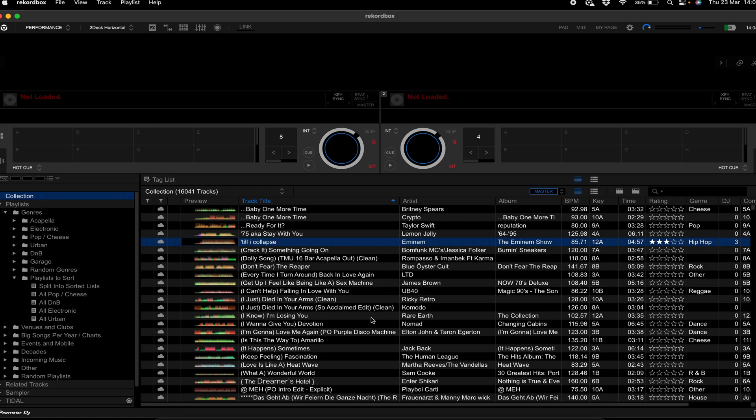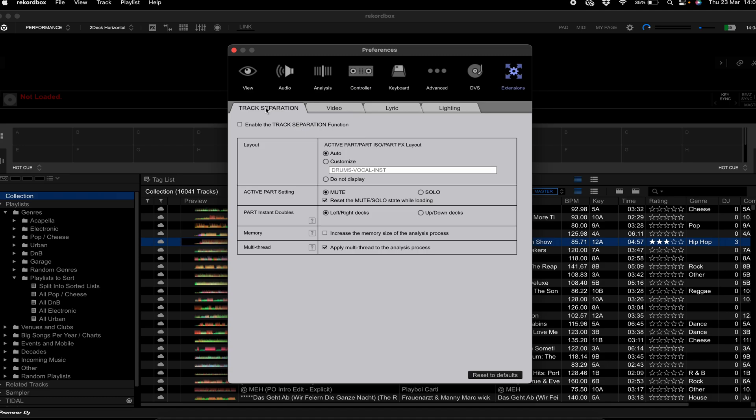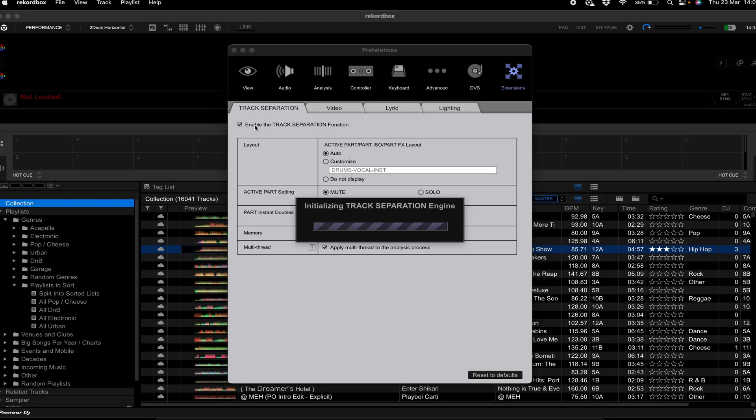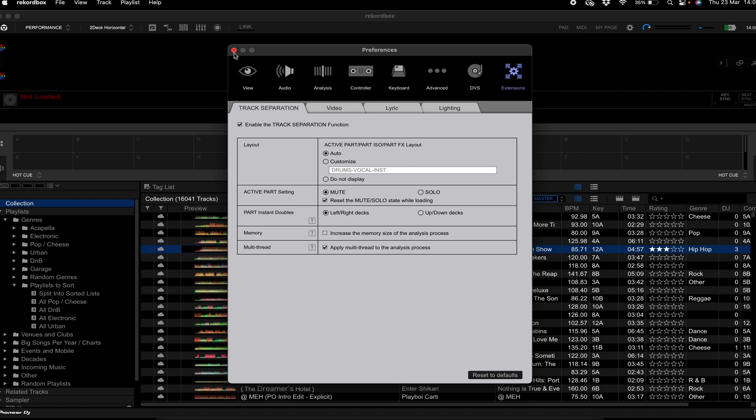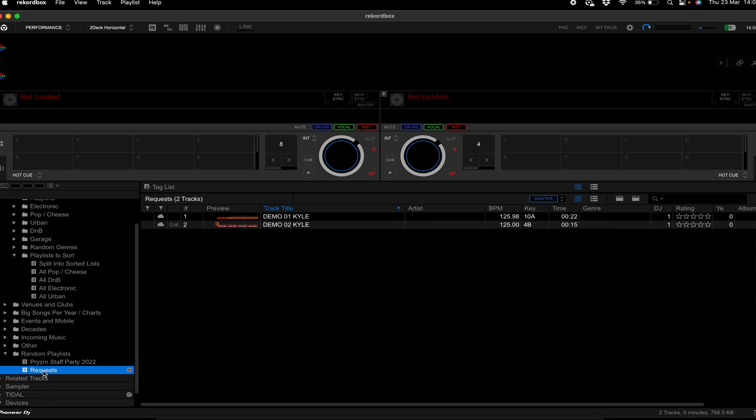Now you join me in Rekordbox — I've just updated to 6.7, so we're doing this from scratch together. First, we're going to enable track separation or stems. Go into the settings icon, into Preferences, then Extensions, then Track Separation, and enable the track separation function. It took a bit of time on the first go. Once it's done it's done, and nothing major needs to be completed after that. It will load and come up with the track separation engine. We can now see the little waveforms and our mute buttons.